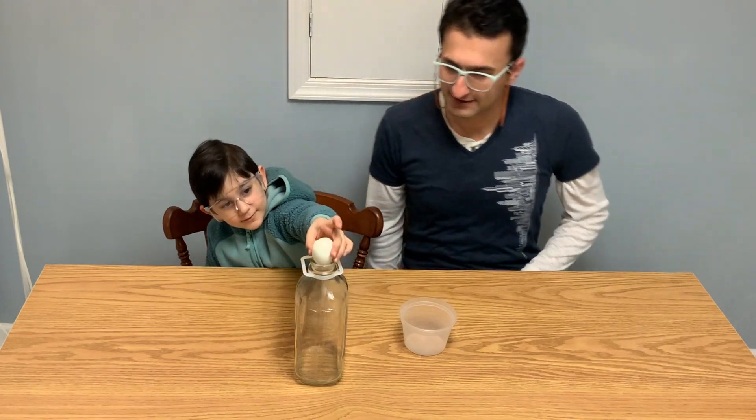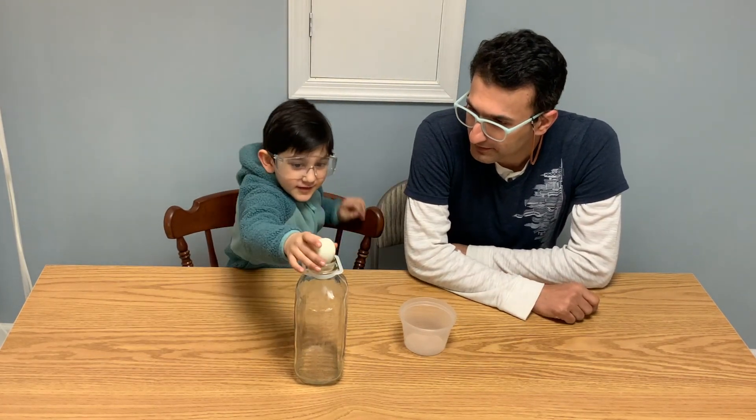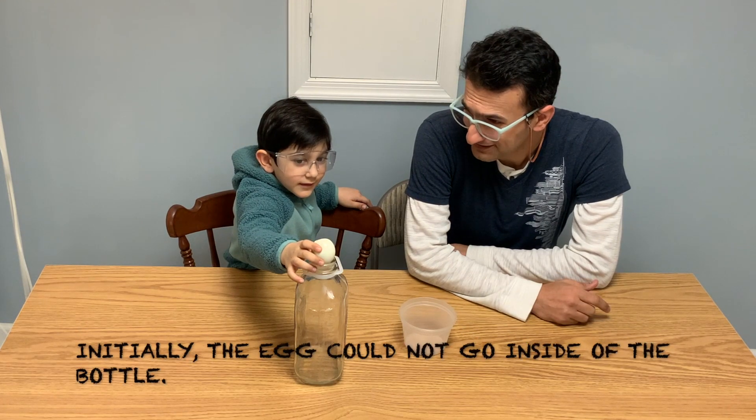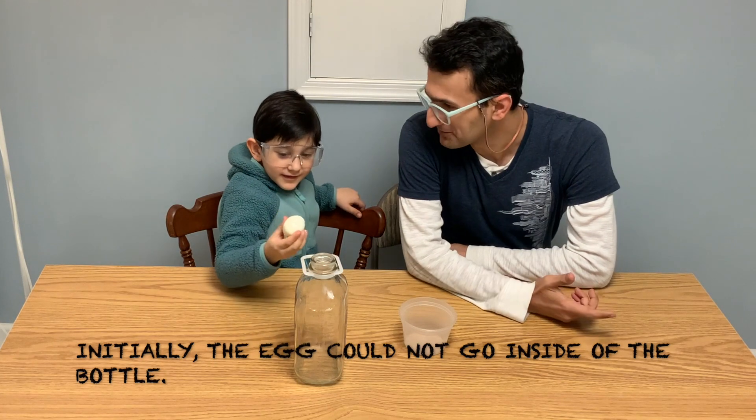Hello everyone! For today's video, we decided to run a fun experiment. We wanted to place a boiled egg inside of the bottle, but initially we could not because the egg was too big.